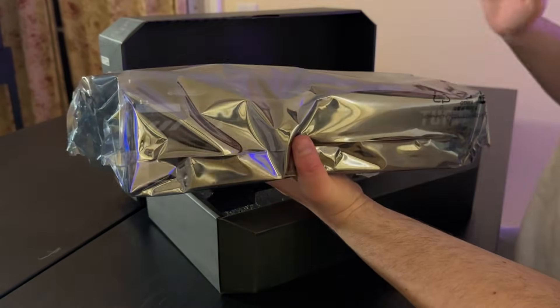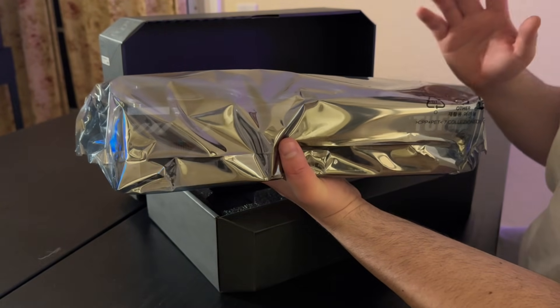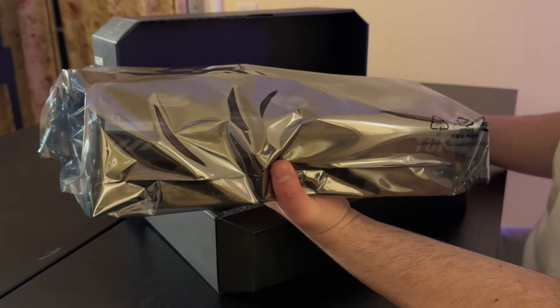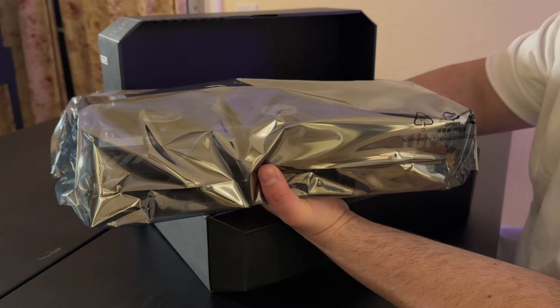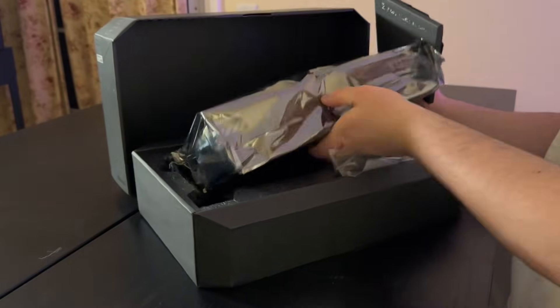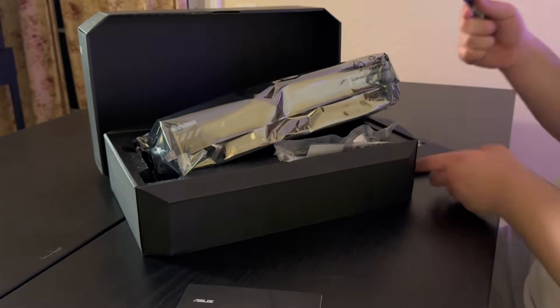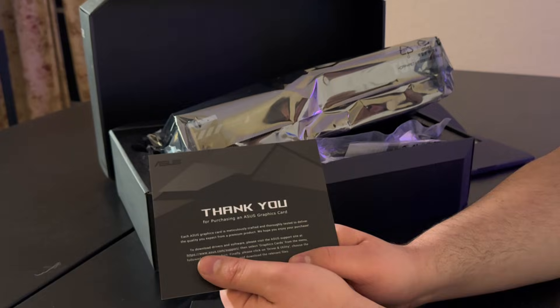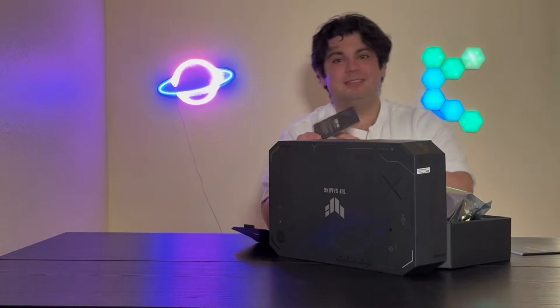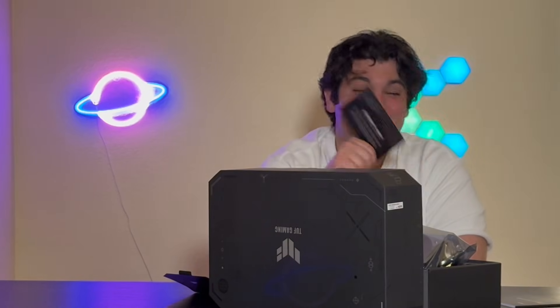Weight-wise this is probably exactly the same if not slightly lighter than the Gigabyte card, and it just feels right. The MSI Inspire did not feel so right compared to these two. There's also a quick start guide and a thank you letter: 'Thank you for purchasing an ASUS graphics card.' It's really the small things. When we talk about an experience, ASUS is really hitting it on the nose — you get a thank you card, you get goodies. I do believe the ASUS TUF Gaming was the most expensive of the three.